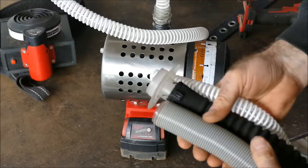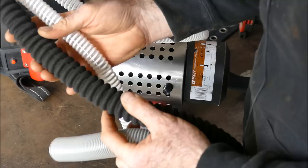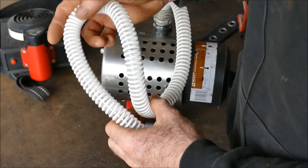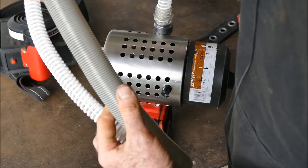Before we disassemble version 2, I want to go over some features of version 1, which in my opinion still works fantastic. I've tried a selection of different hoses — mainly vacuum cleaner hoses, but also canister gas mask hoses. This hose is from a CPAP machine, which helps people breathe whilst asleep, specifically for sleep apnea.